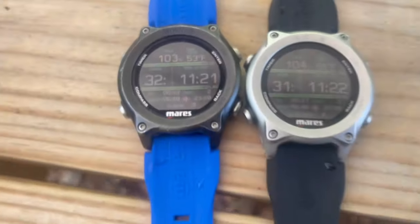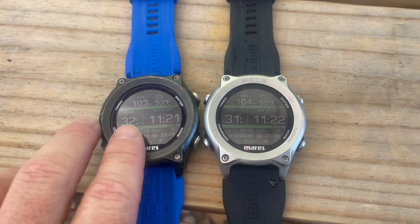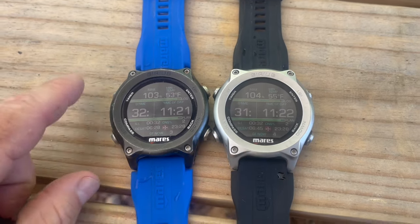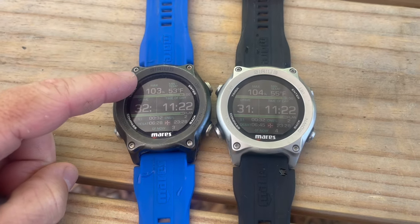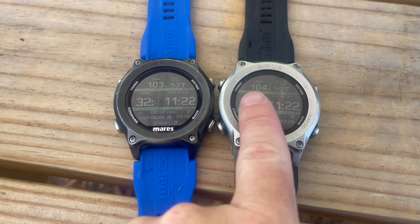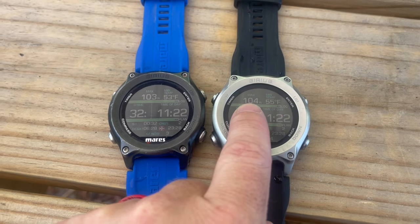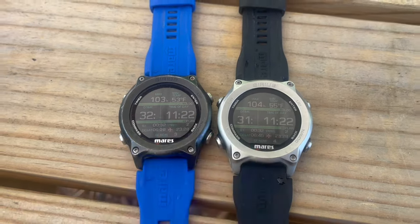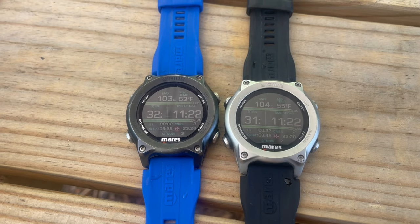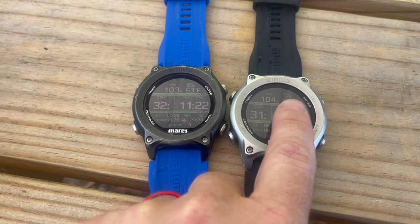So looking at two identical computers here — this is the Mares series, this is my primary, this is my backup. My primary, which I wear on my left arm, says I hit 103 feet, but my backup — identical computer — says I hit 104 feet. They are both set up for fresh water, and one reads 53 degrees water temp while the other reads 55 degrees water temp.